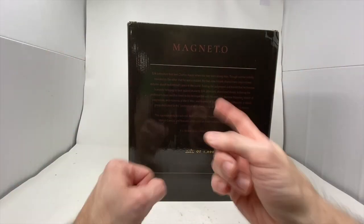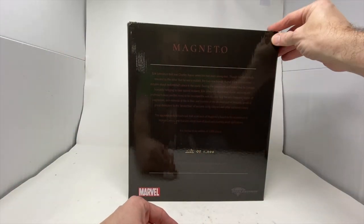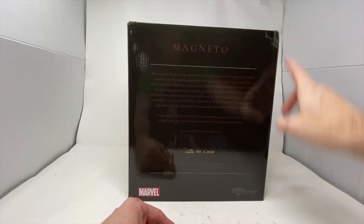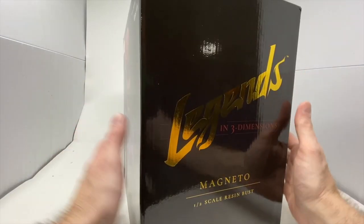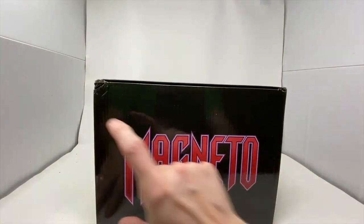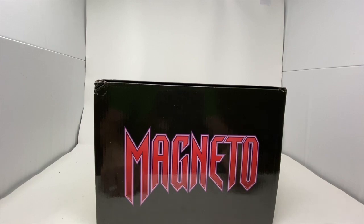If you don't know who Magneto is, I don't understand why you're watching, but I appreciate it. We did get a couple of nicks here on the box, but let's hope everything's okay. Gentle Giant and Diamond Select did send this out to us, so we're going to open it up and see how cool Magneto really is.